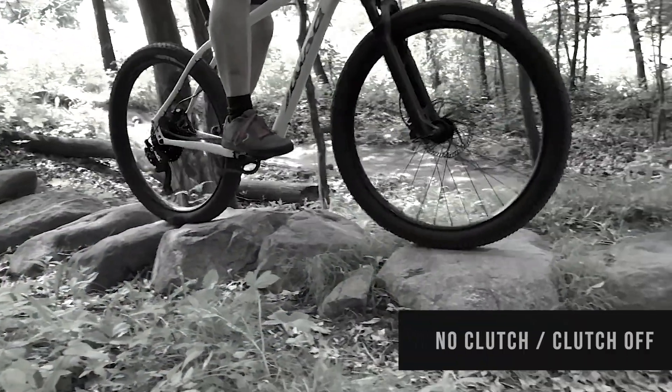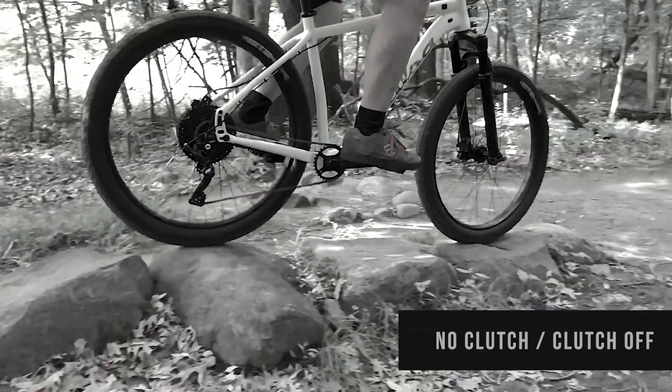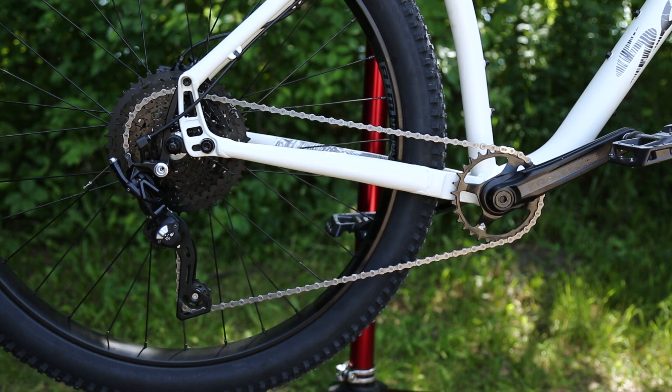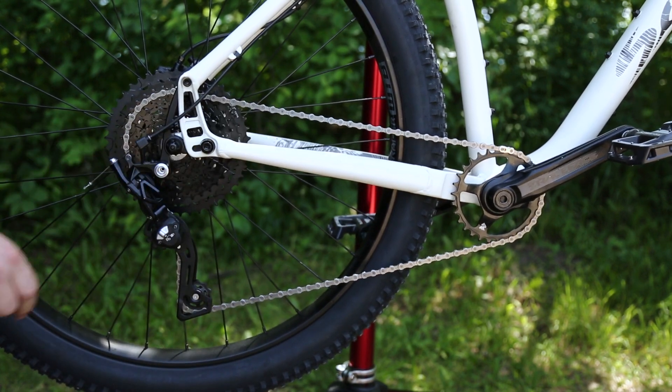When riding over rough terrain with a traditional derailleur, the chain is unsecured. That can cause chain slap, poor shifting performance, or even a dropped chain. As the bike moves over rough terrain, the tension pulley moves back and forth, causing slack in the drive area of the chain.